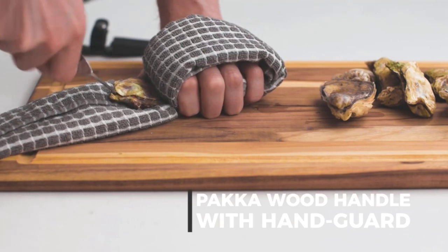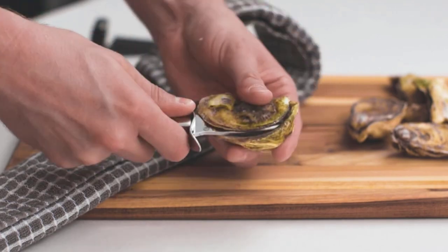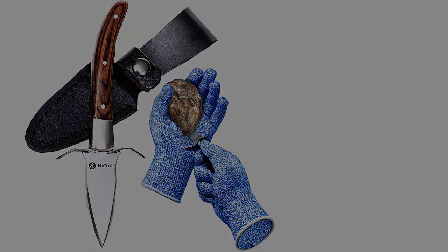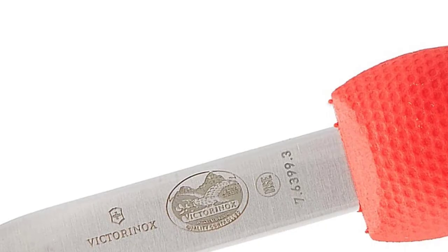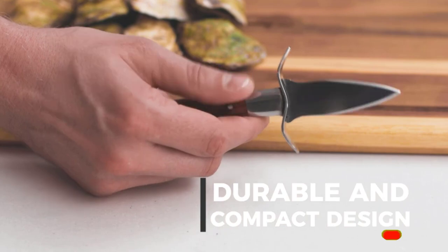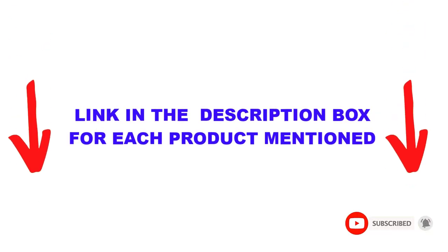Are you looking for the best shucking knives in your budget? In today's video, we break down the top 5 best shucking knives available on the market. This list is based on personal opinion and tries to rank them based on price, quality, durability, and more. You can check out the description below, and make sure you subscribe for more videos. Let's get started.